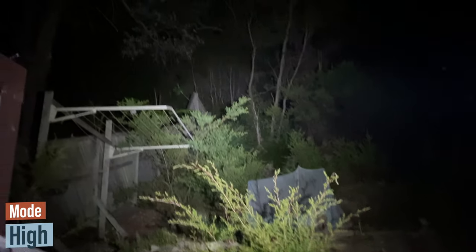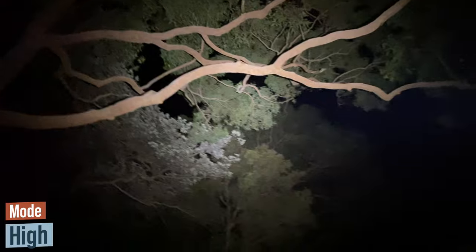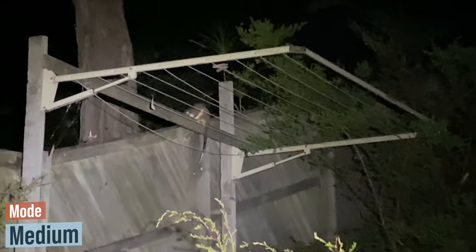You get roughly 20 hours on the Low mode which is 80 lumens, and 3.5 hours on the Medium mode which is 400 lumens. On the High mode you get roughly 2.5 hours, which is the 1200 lumens mode. In the higher modes it does tend to get hot on the front glass element, so do be careful of that.